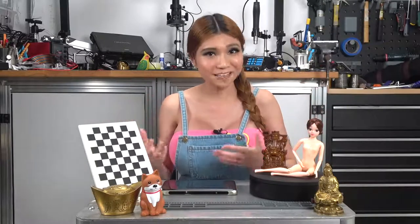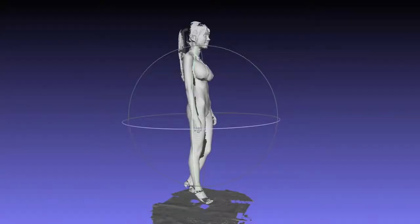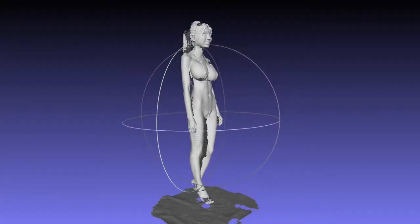Hey everyone, today I'm going to review my first 3D scanner. So what's that? Well, just like a 2D scanner creates a digital image of paper, a 3D scanner creates a digital representation of an object. So you can reproduce them with tools like a 3D printer or CNC machine. Sounds great right? Buy one of some things, scan it, make infinite copies, or get your whole body scanned like I did.